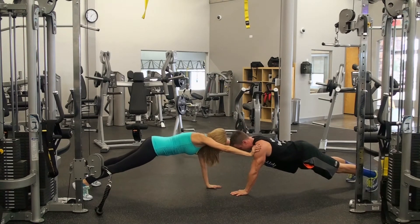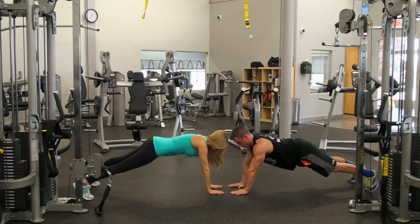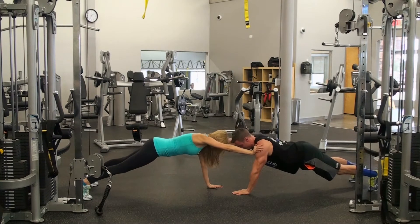What we're feeling right here is I have to really hold on with my feet and my hands to stabilize my core. Are you feeling that Tim? I'm feeling it.